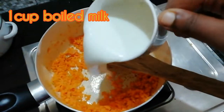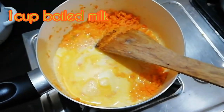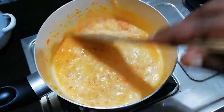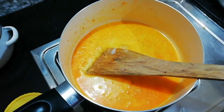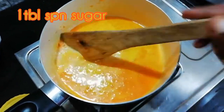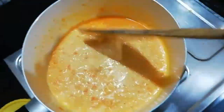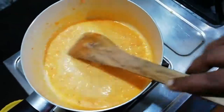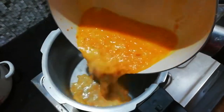We add a whole cup of chocolate and add a little bit of chocolate. Add a little chocolate to the top. Mix it with a tablespoon of chocolate. We are going to mix the carrot and ingredients in first place.